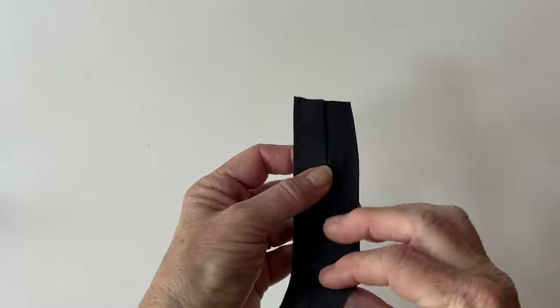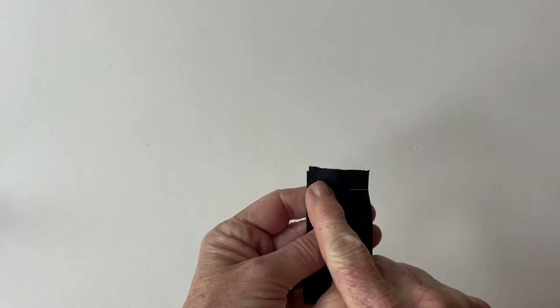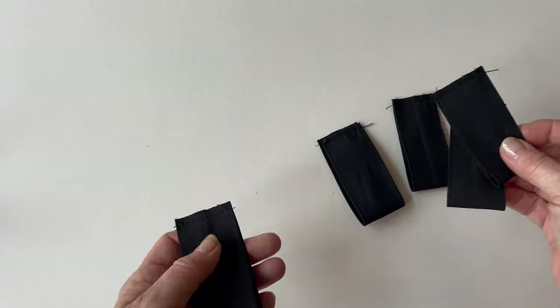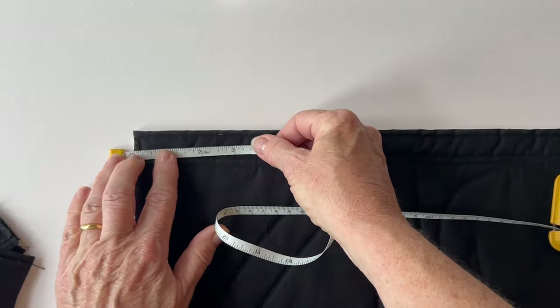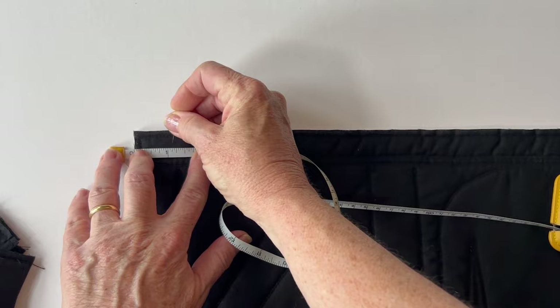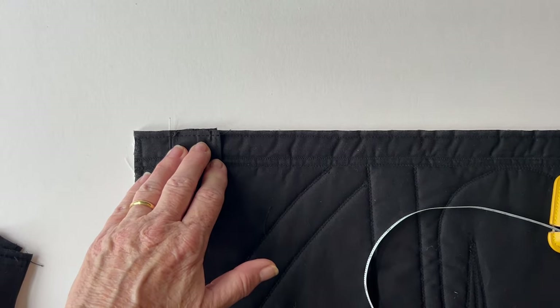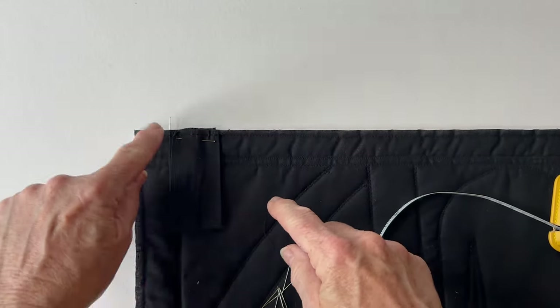Take one of the tabs, fold it in half so that the short raw edges meet, and pin it together. Then tack it across the top to create a loop. Repeat with all of them so you've got five hanging tab loops. Take your quilted hanging, turn it over to the backing fabric side, and at the top edge measure one inch in from the left-hand raw edge and mark that with a pin. Place one loop with its left-hand side by that pin, with the short edges level with the raw edge of the quilt, so all those raw edges are matching.